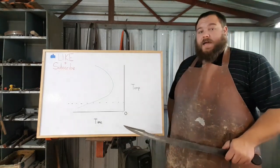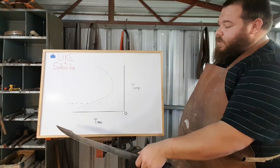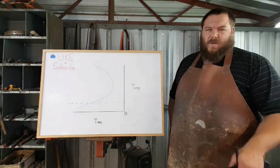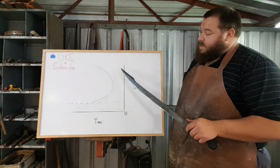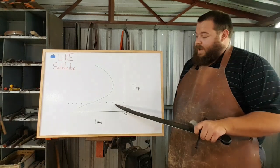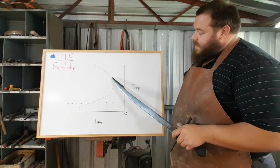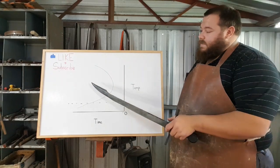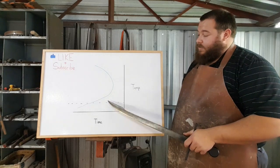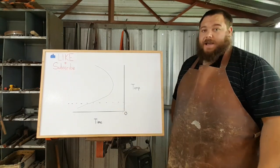On the bottom line you have time, which normally spans from a couple of seconds all the way up to days. And then you have temperature, which normally goes up to about the critical temperature - about 1450 to 1500 degrees Fahrenheit, or 820 degrees Celsius, thereabouts. What this chart tells you is how quickly you need to take your steel from the critical temperature down to this blue dotted line, which denotes when martensite starts forming. This bulb here - the nose, sometimes called the pearlite nose - is where all the soft material forms. So if you take longer to get your steel to the martensite level than it requires to get into the pearlite range, you're going to end up with soft material in your blade, axe, or whatever you're trying to harden.